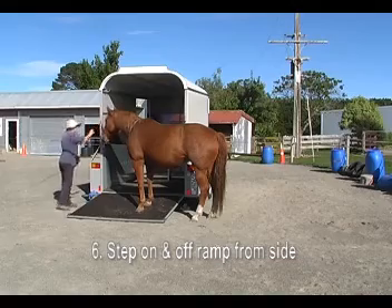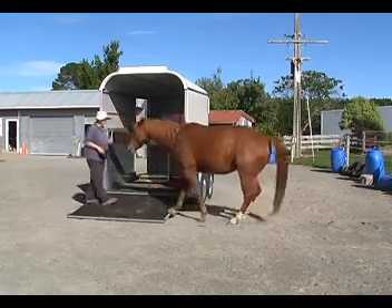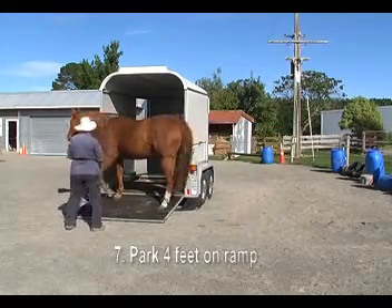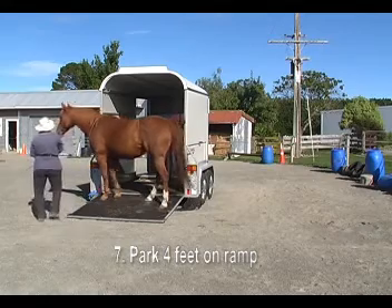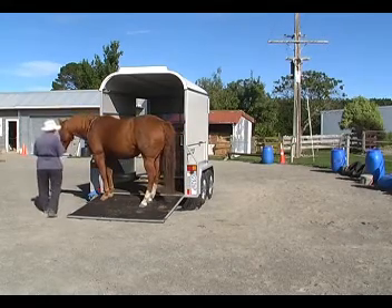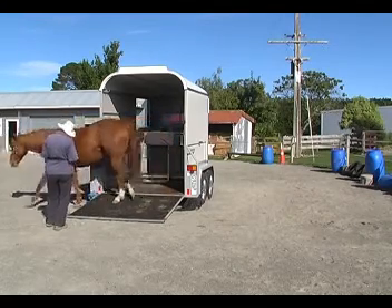Finally, we're going to open the back ramp — the trailer is still closed. We're going to step on the ramp from the side and then back off the ramp. If you have a ramp that's safe to do this, it's a lot of fun. Some of them have projections on the side, so it's not that safe unless you cover the projection with something. We had all four feet on the ramp, sort of like a pedestal.